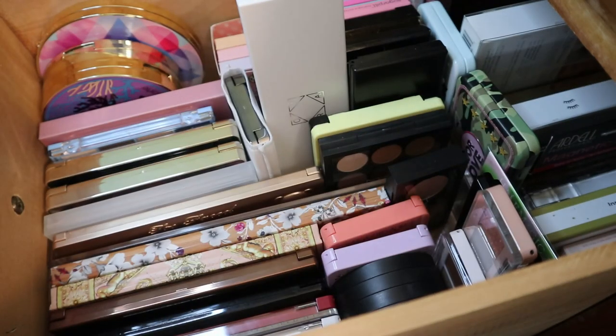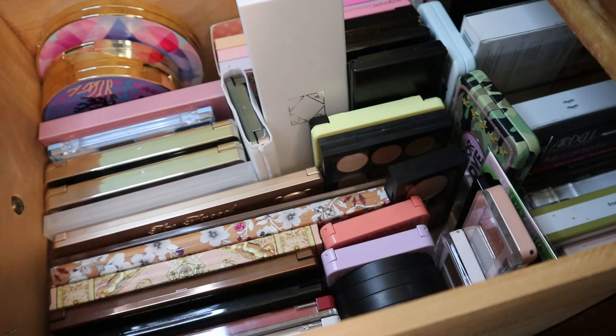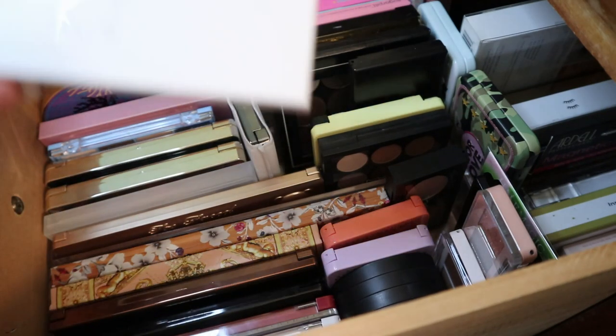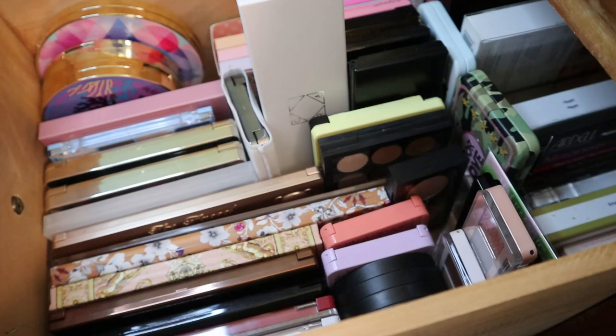Hey guys, welcome back to my channel. For today's video, I am starting my eyeshadow palette collection series. I've decided to split this into two videos because if not, it's probably going to be like three hours long. As you see here, this is my drawer of what I call mini palettes — some of them are regular size, they just fit better in a drawer separate from my other larger palettes. Because this is already pretty organized, I thought I would just do this video on its own.